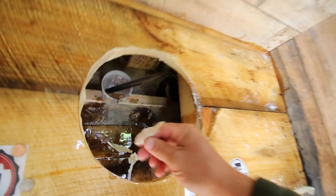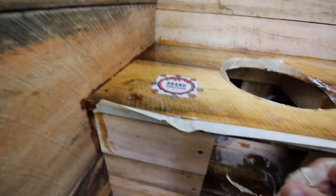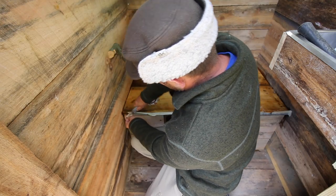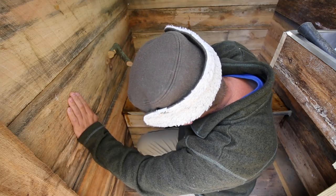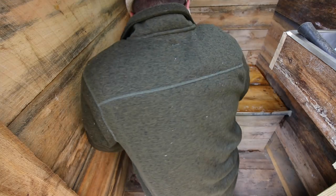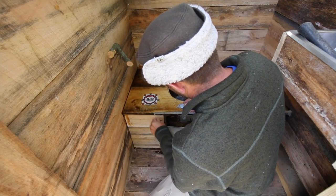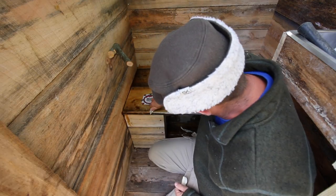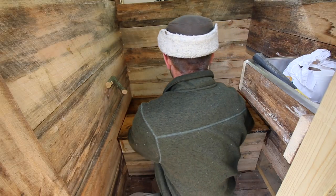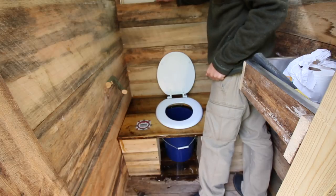It's really stuck good. See if we can get it off here — nope, go get a razor knife. Here comes the moment we've all been waiting for. Well, at least I've been waiting for this — you get to install the seat.